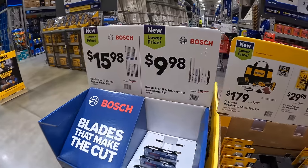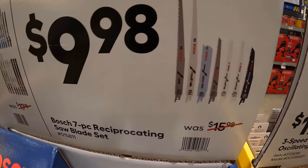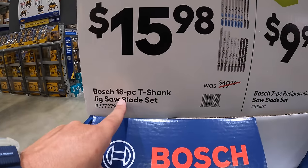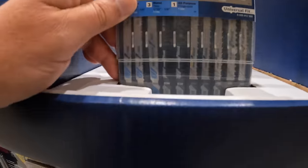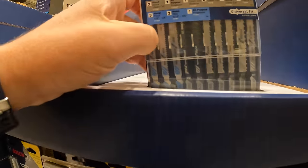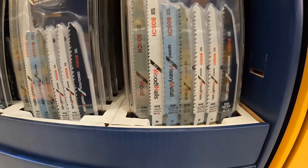Bosch has a few more sales: for $9.98, the 7-piece reciprocating saw blade set. Or for $15.98, the 18-piece T-shank jigsaw blade set — 18 pieces. And here is the 7-piece reciprocating saw blades. Awesome, I'm glad to see that they have all these new sales out.